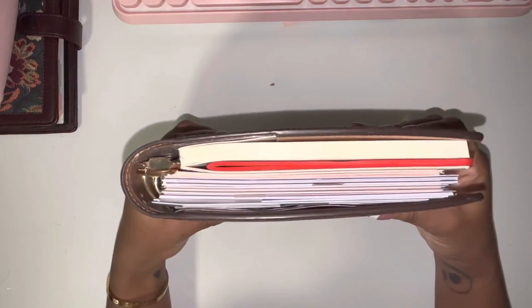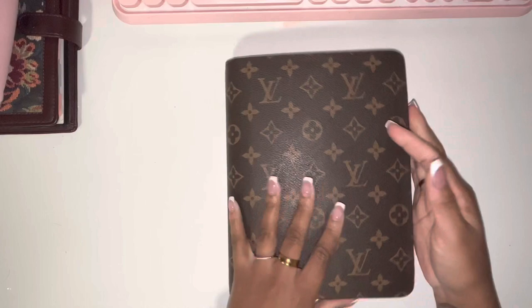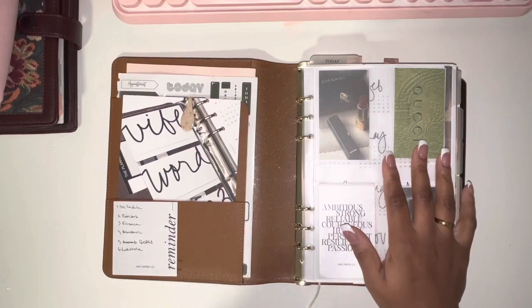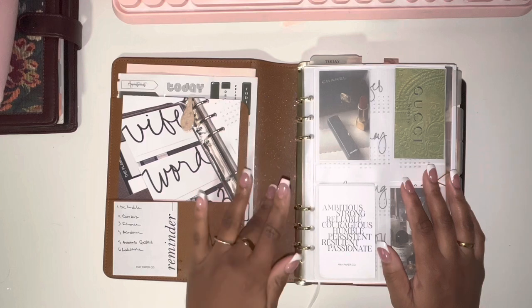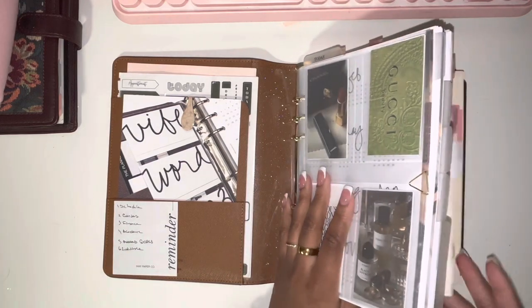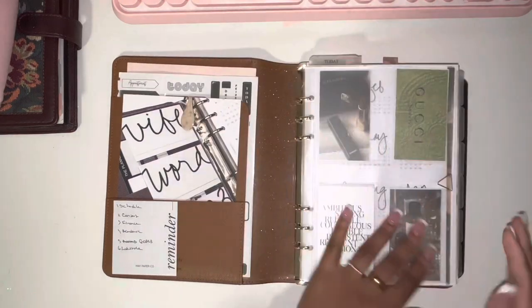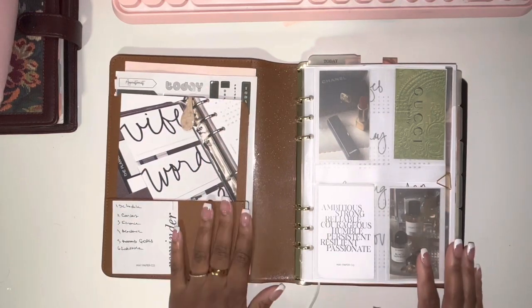Alright, so this is the planner. I have a notebook in the back as well. Let me open it for you guys. So the way I have it set up, I do have rings in it — this clear ring binder I got from Amazon — and back here I have a Midori grab paper notebook. We'll start with the front.